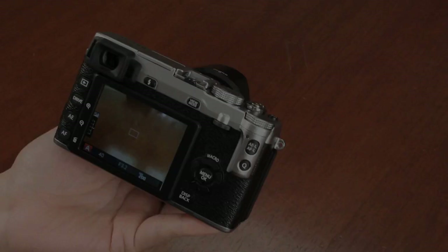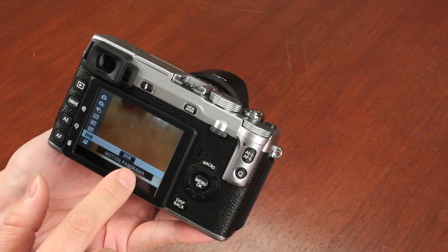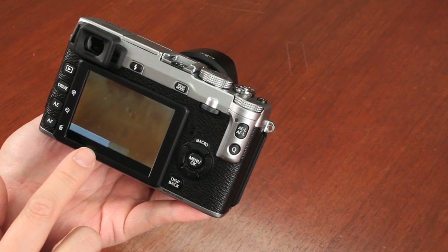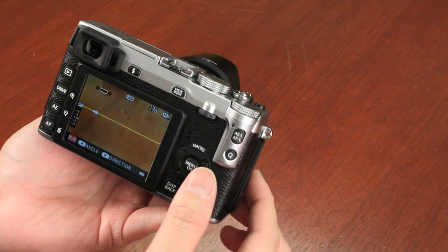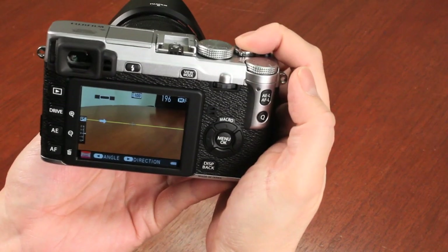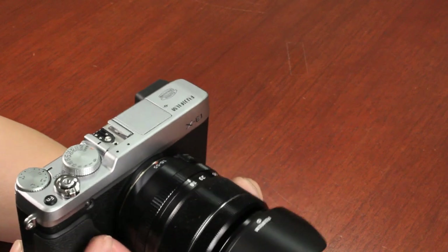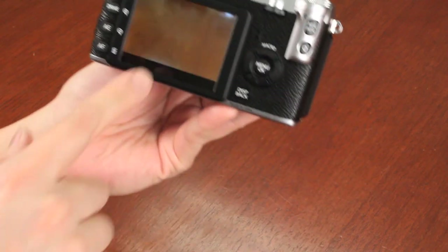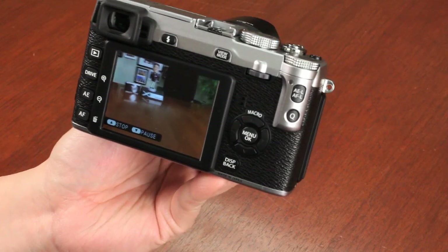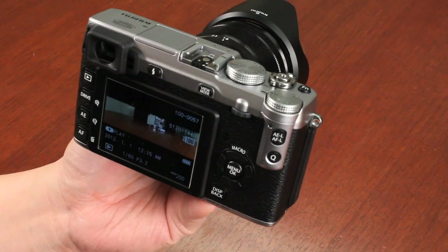To set up the panoramic shooting mode, push the drive button and scroll down to the motion panoramic mode, then push OK. You have configurations for angle — medium or large — and direction: left, right, up, or down. Leaving it at medium for demonstration, simply push the shutter button once and pan the camera across the room. It automatically stitches the multiple images together. Playing it back, you can see it does some pretty incredible panoramic stitching. Ideally you'd put it on a tripod to keep it level.